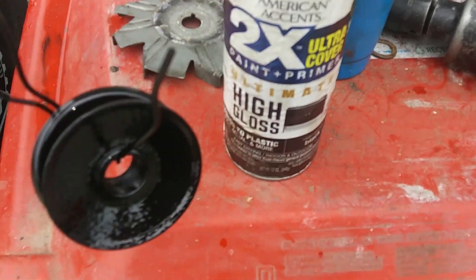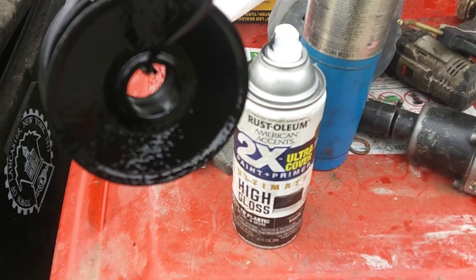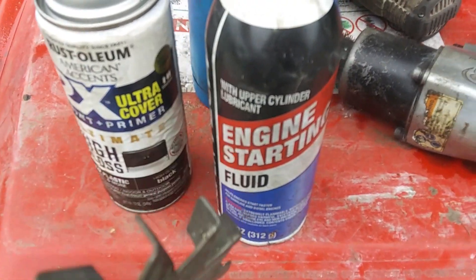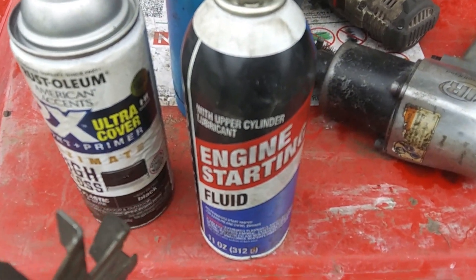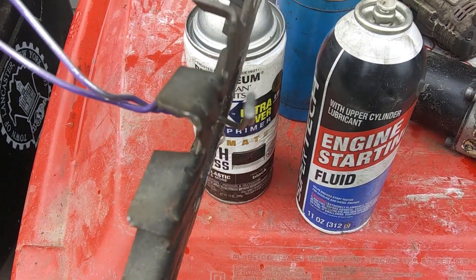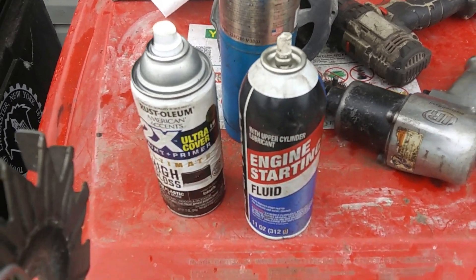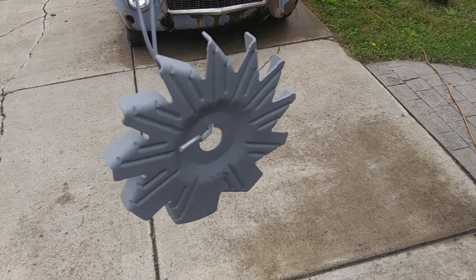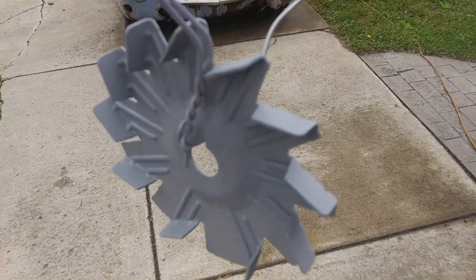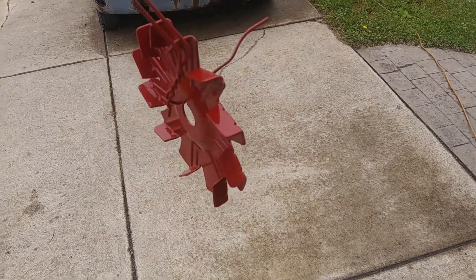After treating it with the rust dissolver, primer — or rust converter — then high-gloss black. For this one I'll show you something a little different: after cleaning it up, because there was some grease and dirt on it, I sprayed it with starting fluid, a solvent that will degrease and evaporate quickly. You can use acetone — just be careful because you want it mostly dry when you heat it with a propane torch. We've got this primed. Once the primer dries we'll topcoat it. I picked red to go with the red block — I had lots of red paint laying around, so I'll paint the fan red.